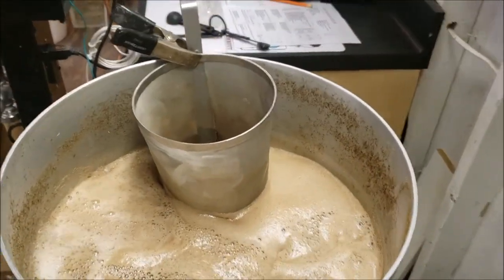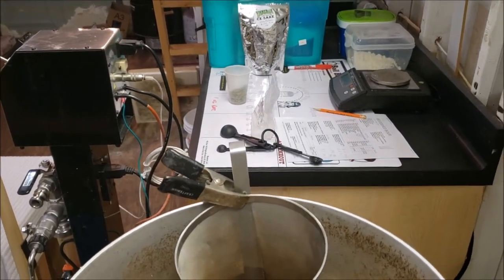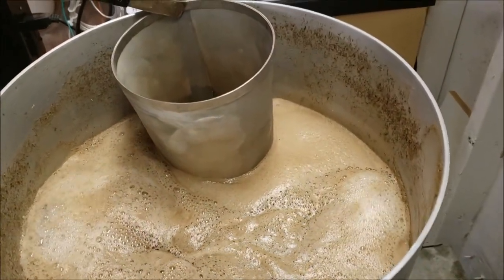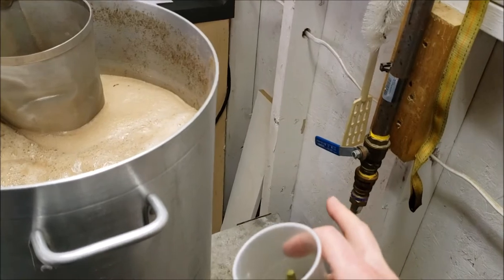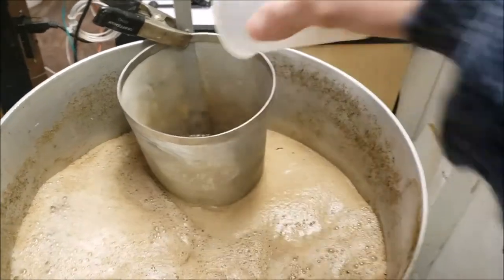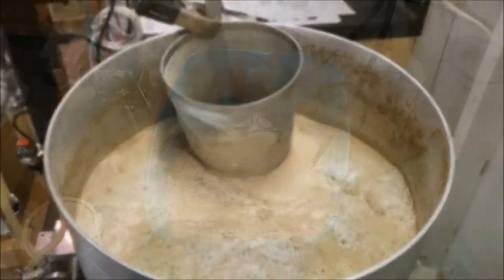We are at hot break right now. I've got my one ounce of Saaz over there, yeast nutrient - I'll get that in with the last five minutes to go. Maybe we'll drop them right now and start our timer, see if we don't get a boil-over. The problem with this system is it's gas, so I have to throttle it up and down to make sure I don't get a problem. Alright, here we go - one ounce of Saaz going in.